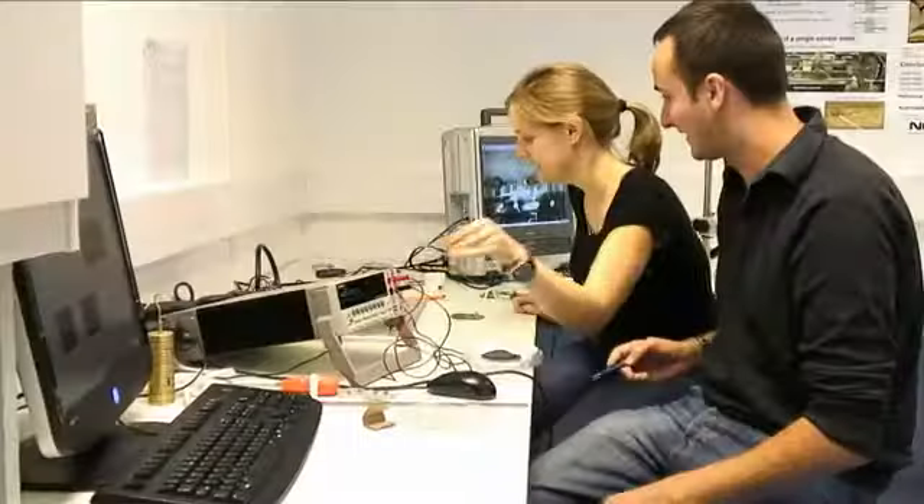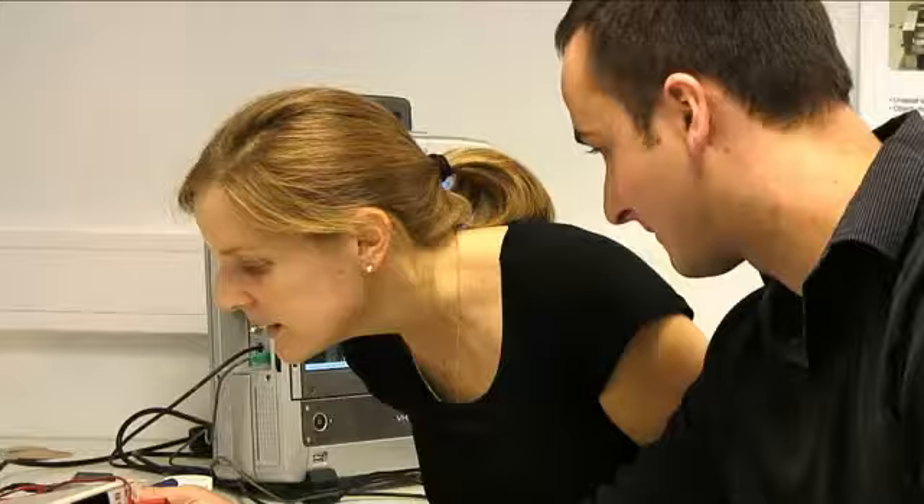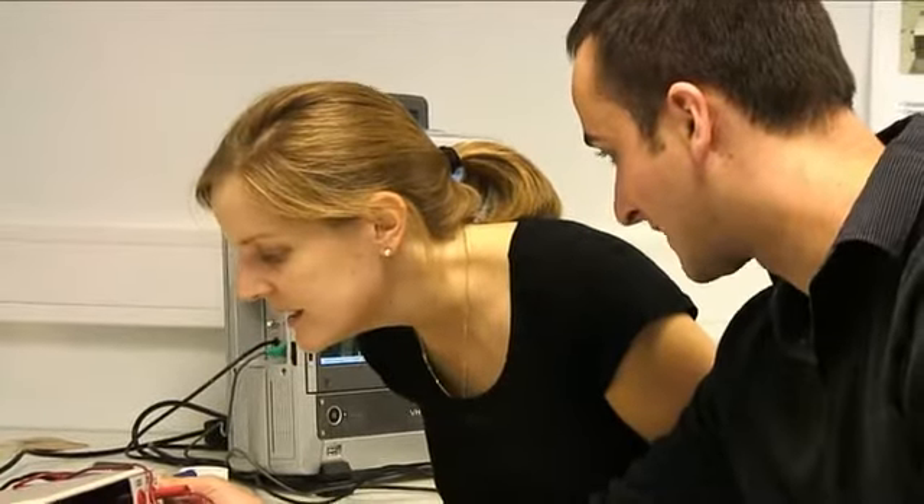I'm Stephanie Lacroix, heading a group here called Stretchable Bioelectronics. We're basically interested in developing integrated circuits and sensory circuits onto substrates we can deform like a rubber band.